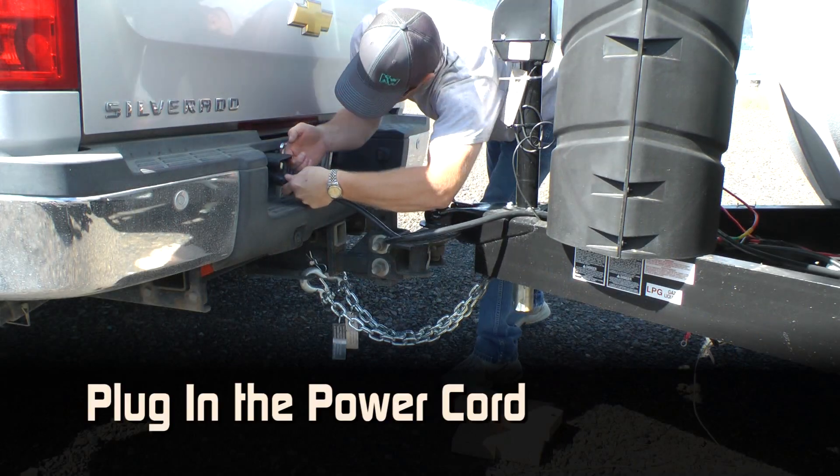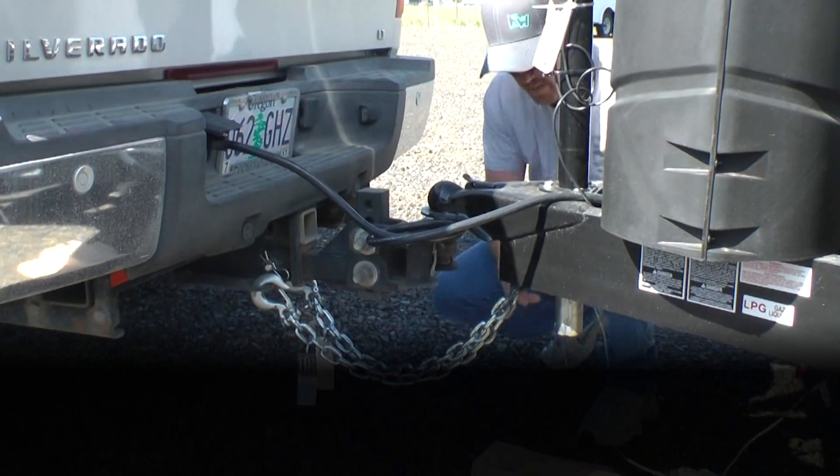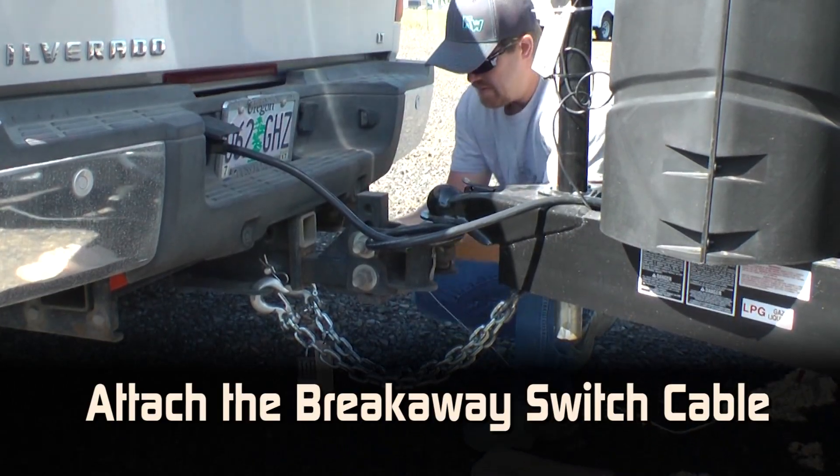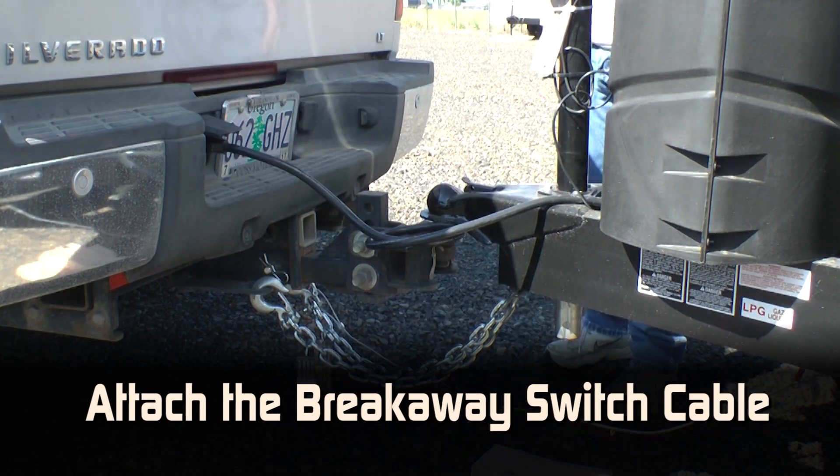Plug in the power cord and give it a gentle tug to make sure it's secure. Attach the breakaway switch cable — this device activates the trailer brakes if the unit is detached from the tow vehicle.